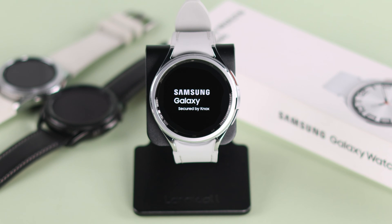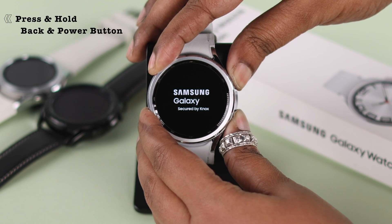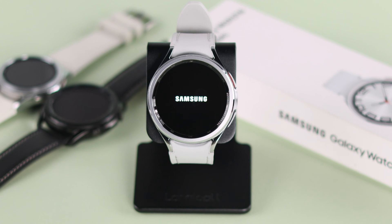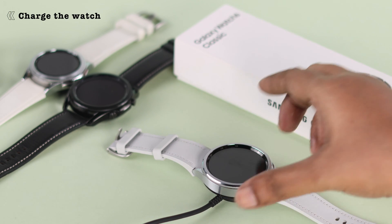First of all, try to force restart your watch by pressing and holding both of the side buttons together until your screen goes black and you see the Samsung logo again. If it's still not restarting properly, go ahead and connect it with the magnetic charger.